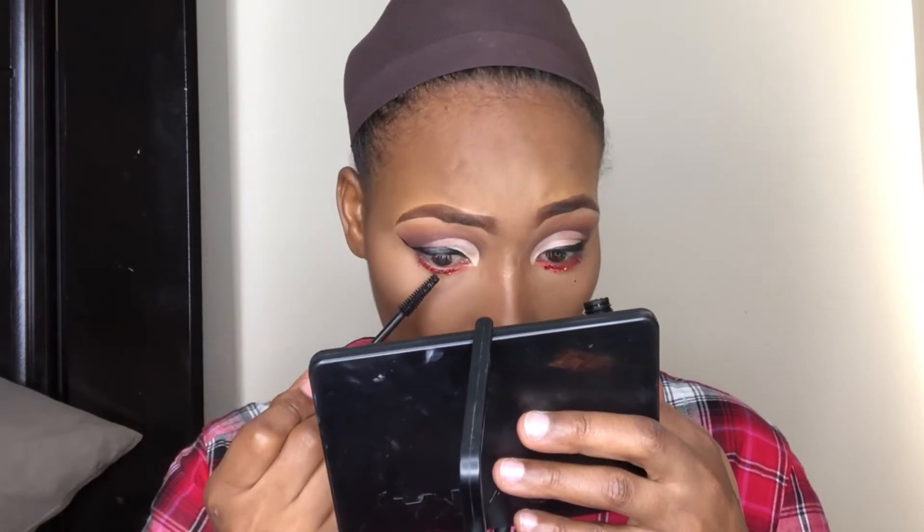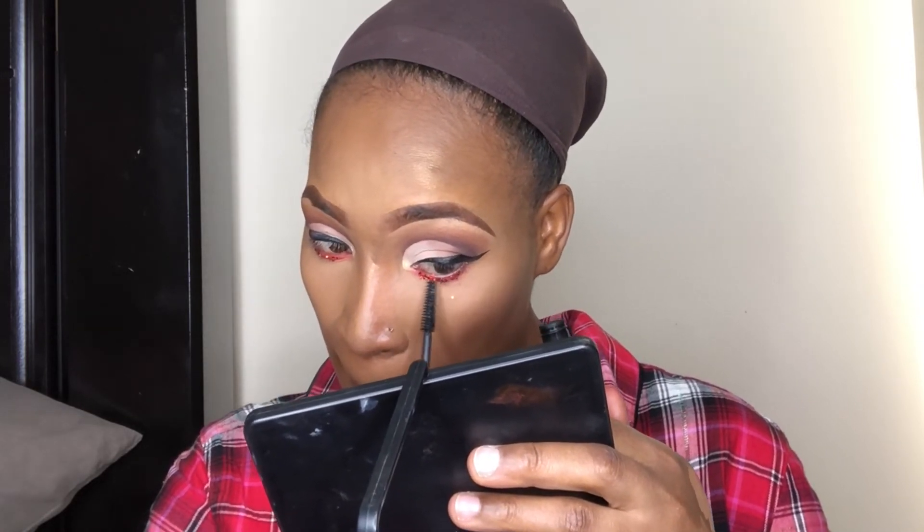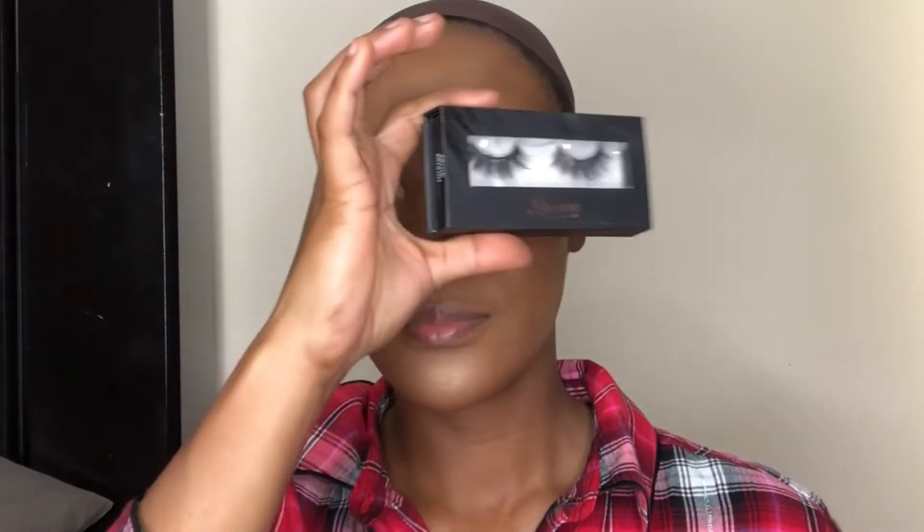Don't forget to like, comment, share, and subscribe, and tell a friend to tell another friend. I'll also be placing my lash video, my eyebrow video, and also the eye look video down below in the description box so you guys can go ahead and check those out. I'm just finishing up this look and applying my lips.